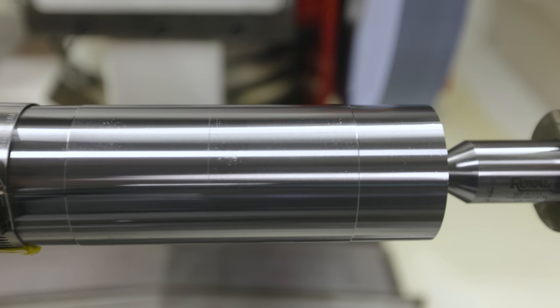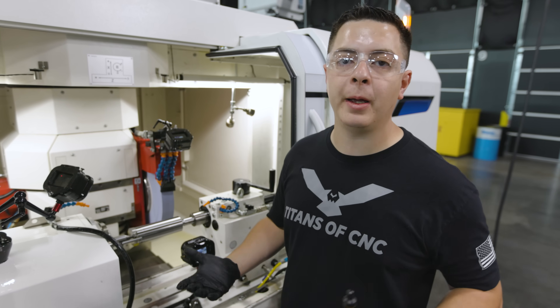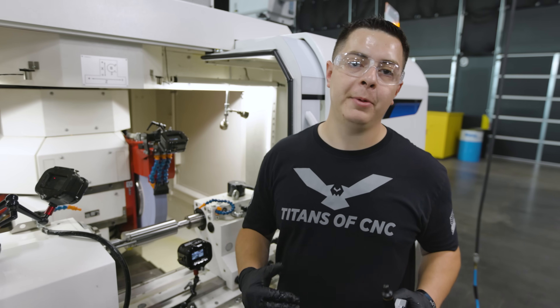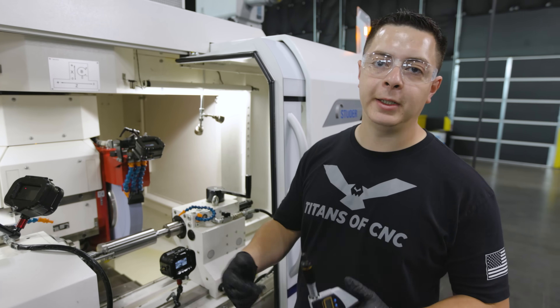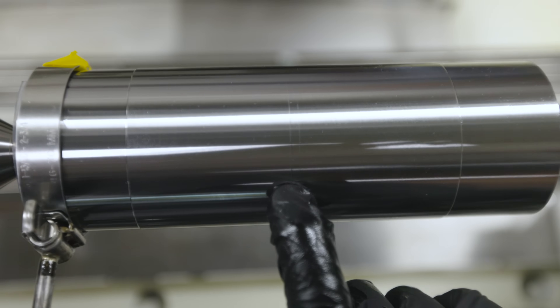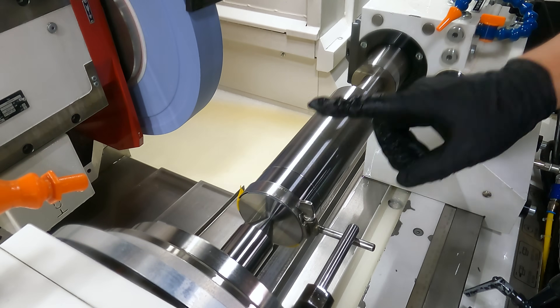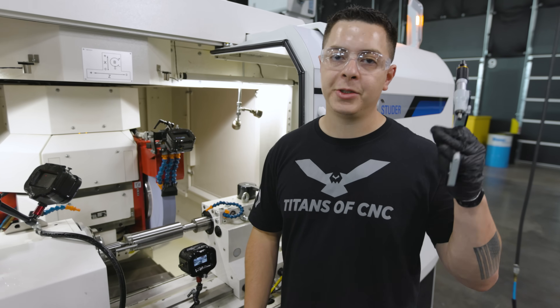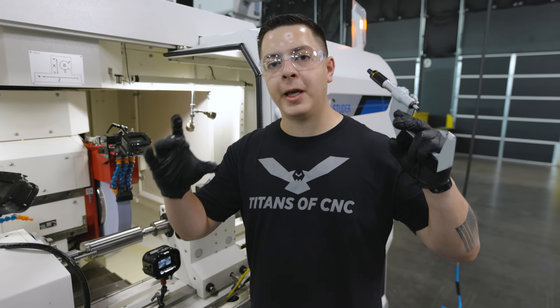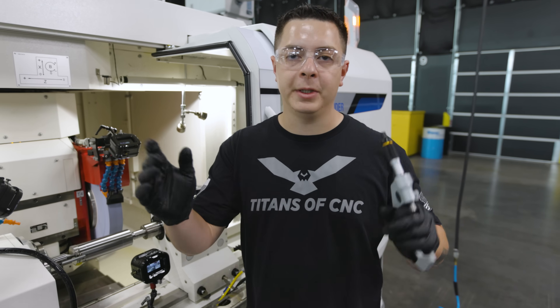We just did a test grind to prove our program. The finish looks amazing, so we know what parameters we have. The last thing we have to check before we put it on size is our taper. I took a minimum cleanup but I'm not all the way cleaned up in the middle. I'm cleaned up on the left side and the right side, so I can check left and right — if those are the same, I can go ahead and grind down, because I know the wheel is going to be consistent on each side.